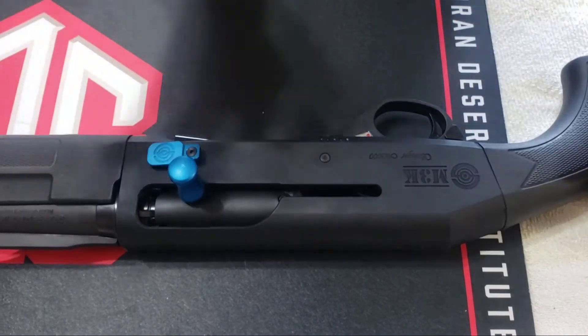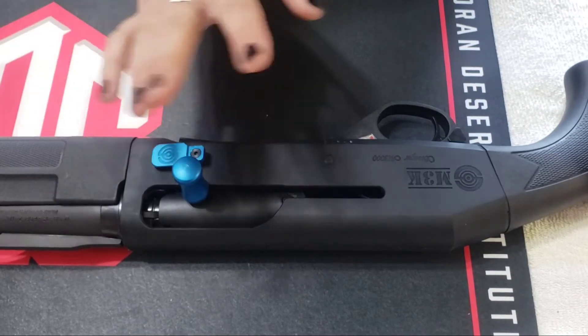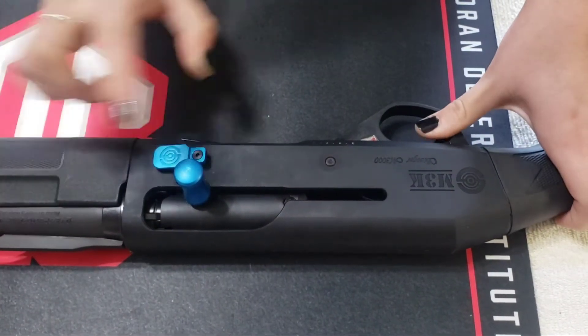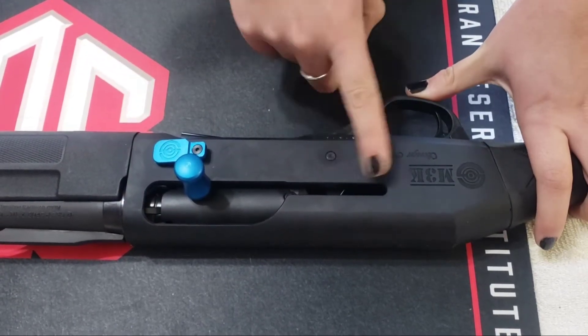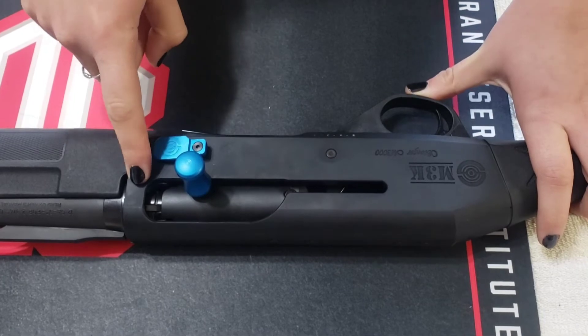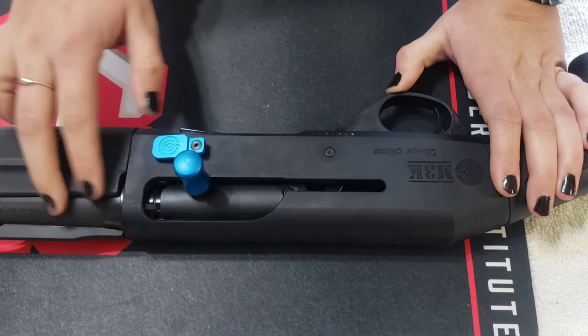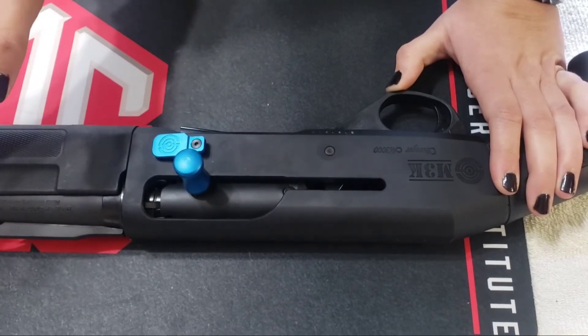From here, I have a loaded gun — again, we're using snap caps — that I am ready to fire. So I would take the safety off, I would fire, which releases my hammer inside into my firing pin, goes through, hits the primer, would ignite, and send all of my little projectiles inside of my shotgun shell down the barrel and out of the muzzle.